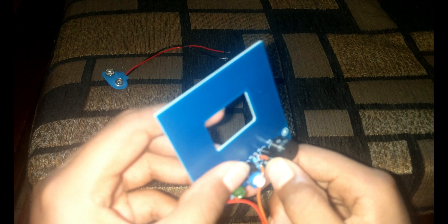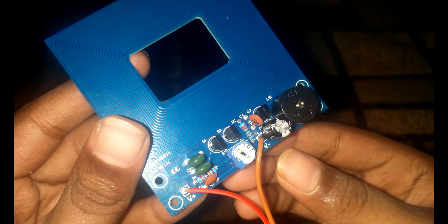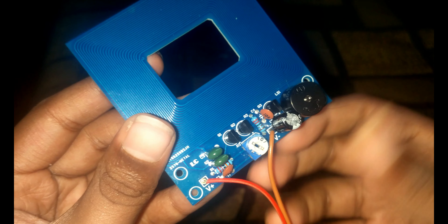First, you can get this sensor from the link in the description below. We have to solder two wires — the negative and the positive. The red wire is positive and the brown wire is negative.